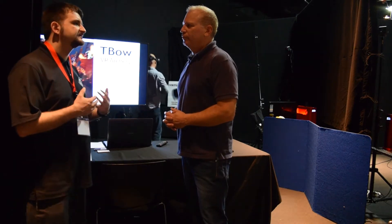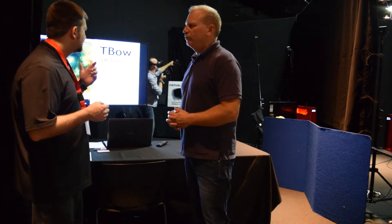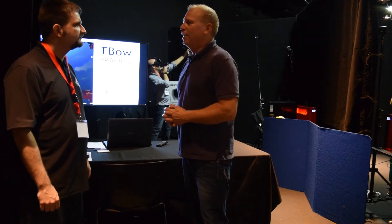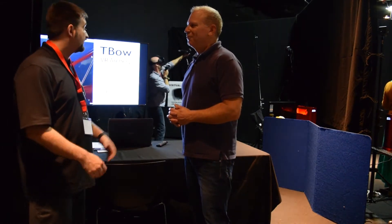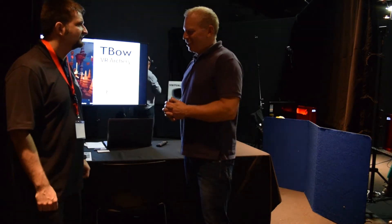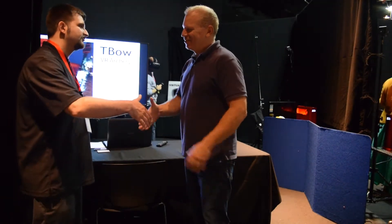Any plans to make customized or brand-made bows for companies? Absolutely — it's a great idea and we'll look into that as well. I'm looking forward to getting my hands on one of these at home so I can spend a good amount of time with it. We'll get you one for sure.